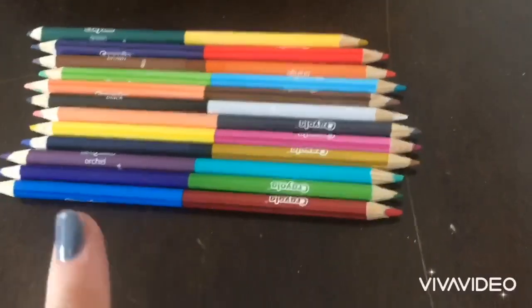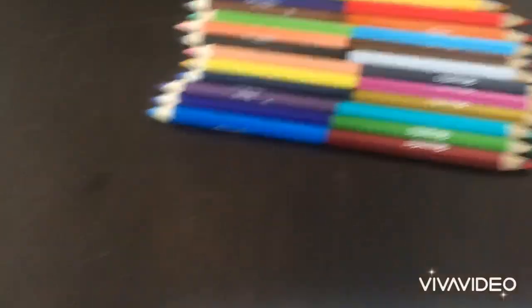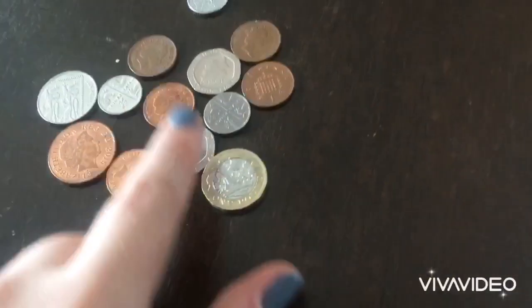There will be four different materials you will need. You will first need a piece of paper, some coloring pencils or some crayons also work, and some change —